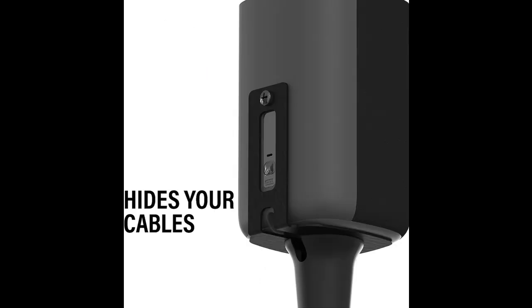Connected to speakers via Bluetooth, you can enjoy clear sounds from wherever you want for a true cinematic experience.